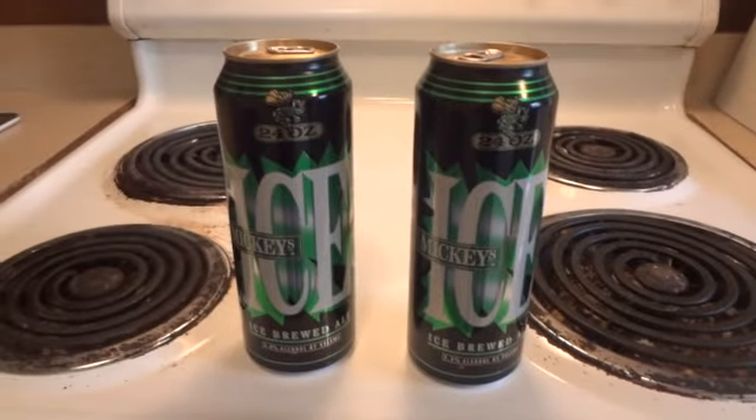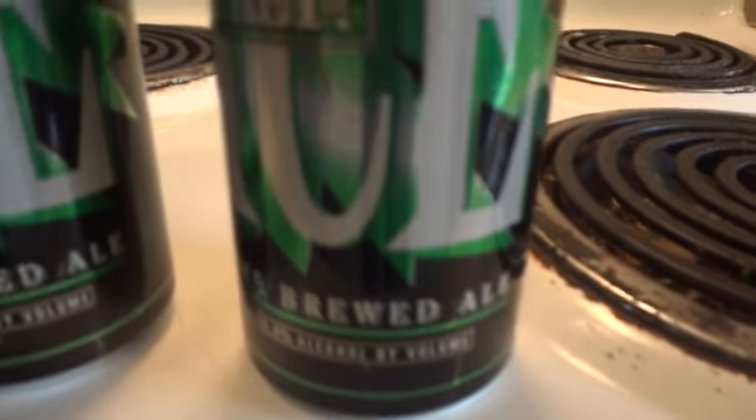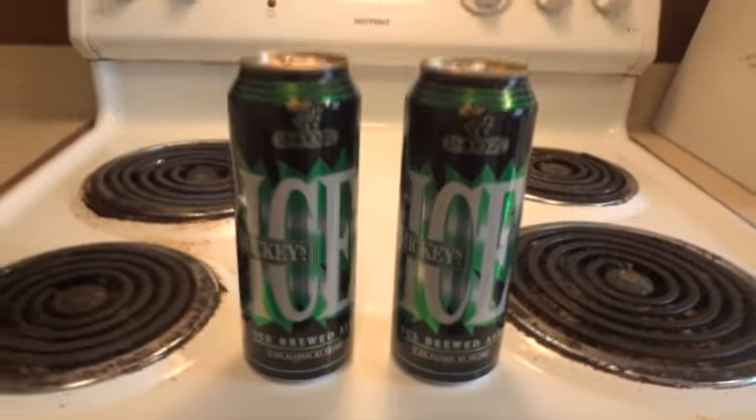Here's our review on Mickey's Ice, an ice brewed ale at 5.8% alcohol by volume.